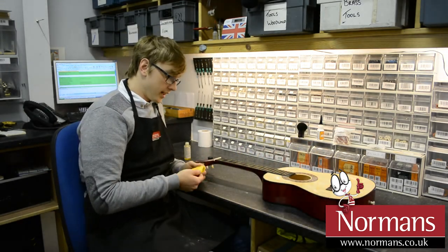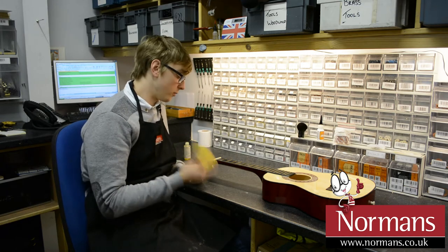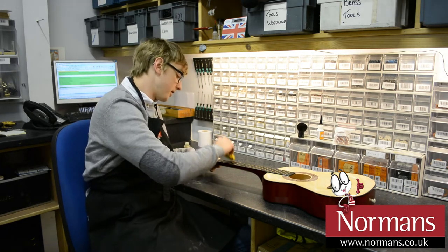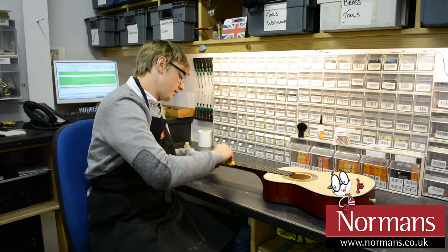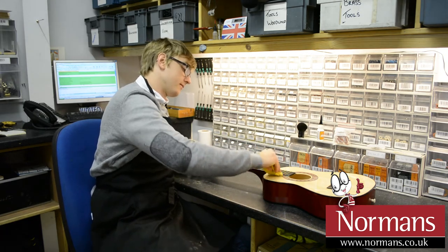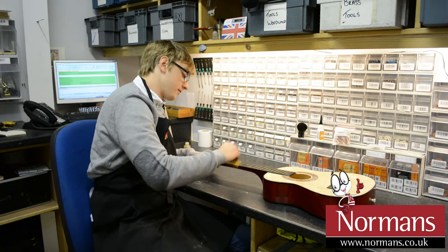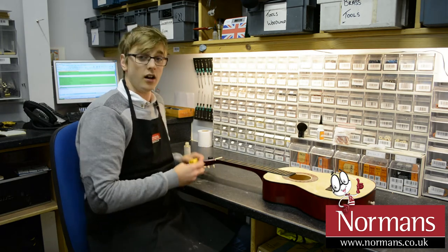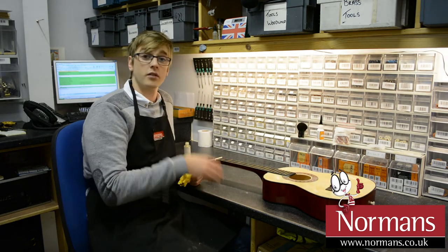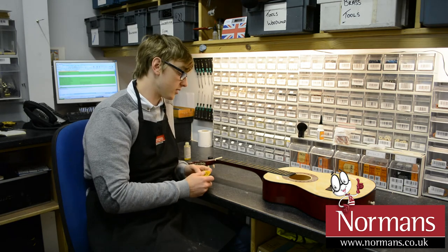So I'm going to let it dry a little bit first, and then what we're going to do, we're going to remove any excess just by wiping it off. Obviously, if it is really bad, repeat this a couple of times and it will bring it up, and it will start to look like new.